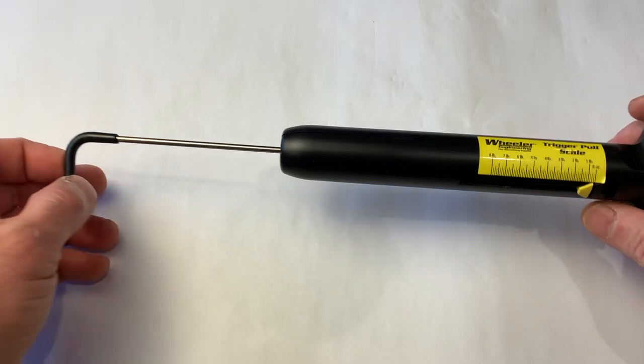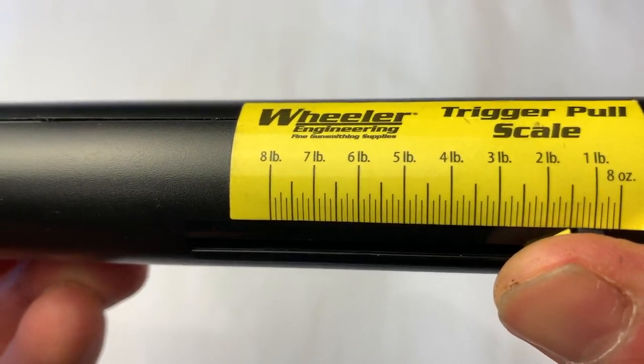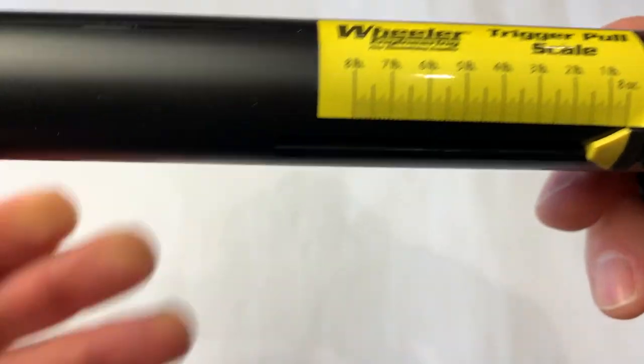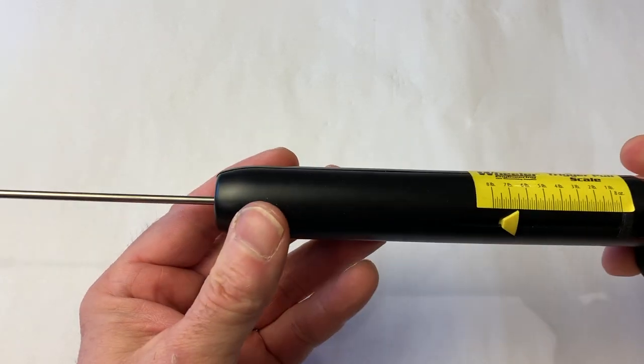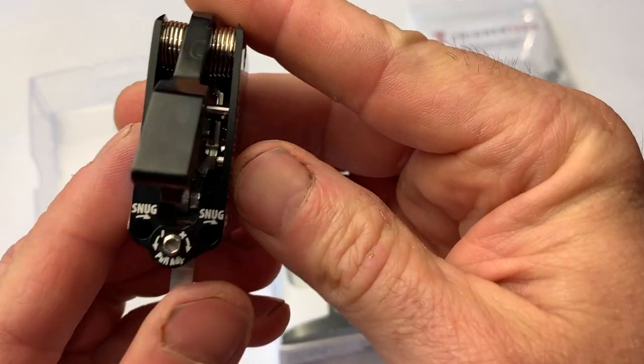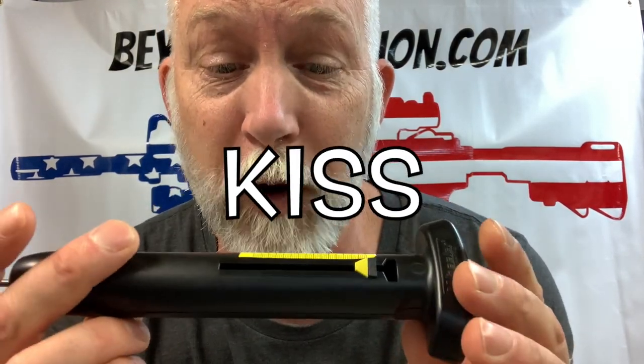So I got a hold of two pretty common ones. The classic Wheeler spring — this is the cheapest that I can find. I've actually had this one for like 10 years. It's always done well, but I really didn't know how accurate it was. I've been doing a lot of reviews on triggers and I love a match grade trigger, so I thought maybe I need to upgrade, get a better version — so I went digital. If you follow my channel, you know I like KISS — Keep It Simple, Stupid. So let's start with the KISS scale.